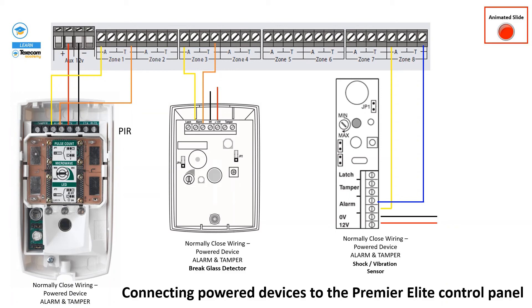This is how the simple normally closed or normally open connection works for the PIR, glass break detector, and shock sensor. If you want to use the tamper, draw a two-core cable from the tamper port and assign it to any zone. If you want a parallel connection for all sensors, assign the zone you are using as a tamper zone. This is the complete connection for power devices.